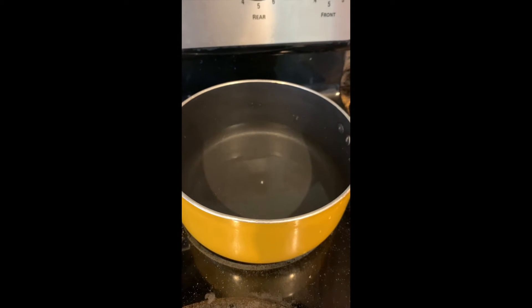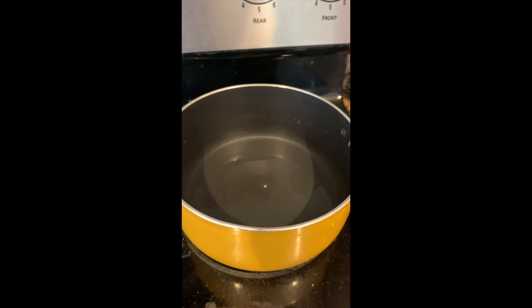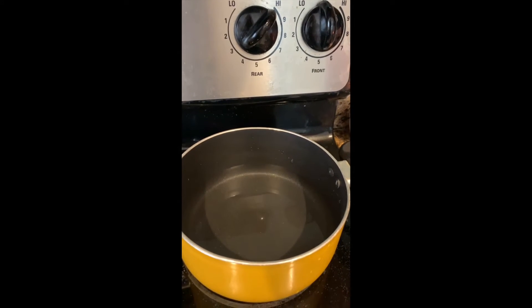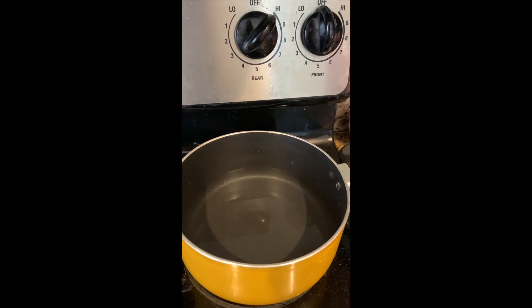I have two cups of water in my pan and I'm going to heat it on high until it starts bubbling, and then we're going to slowly add our salt in.